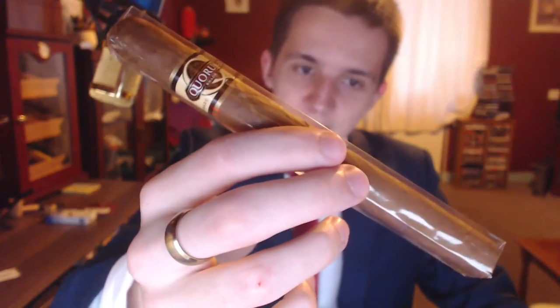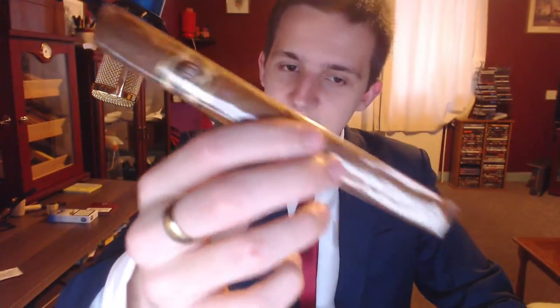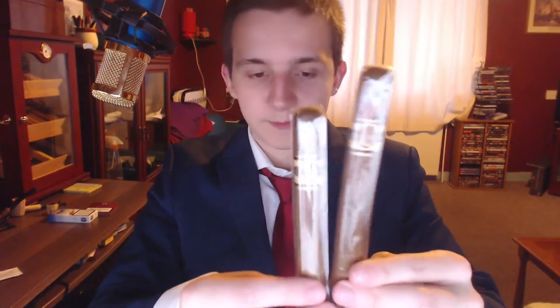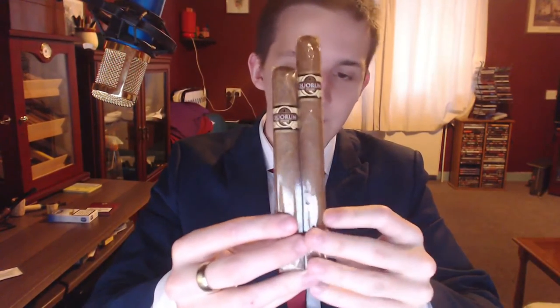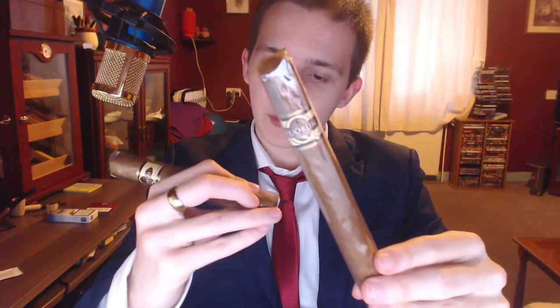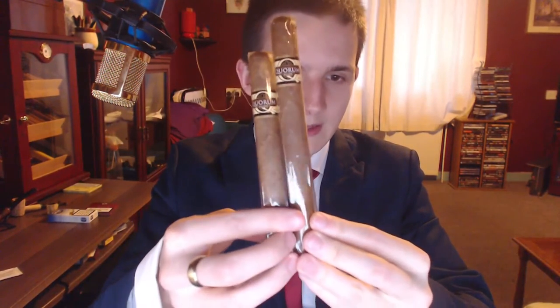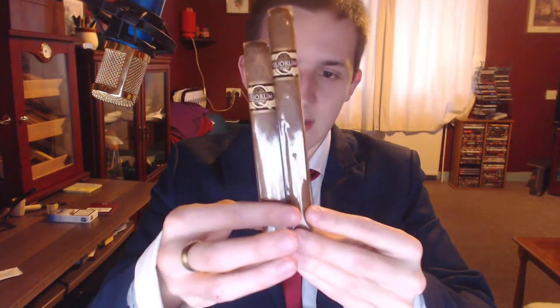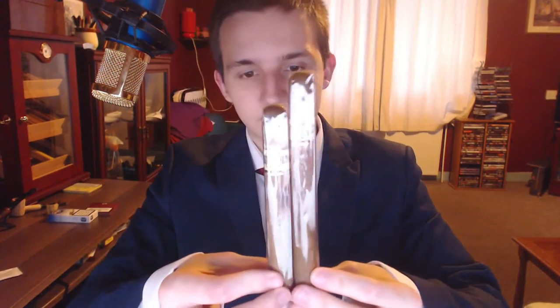This is very similar in weight and in the amount of tobacco you get to the Toro. Let me just compare it to the Shade Toro — this is 7 by 48. The Toro is 6 by 50, so as you can see, it's an inch longer, a tiny bit thinner, and it's actually a little bit less tobacco. So this costs a little bit less, which is something I was a bit surprised by, since it just looks like a little bit of a bigger cigar.